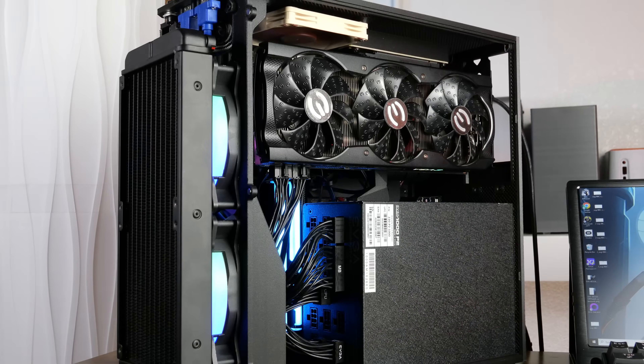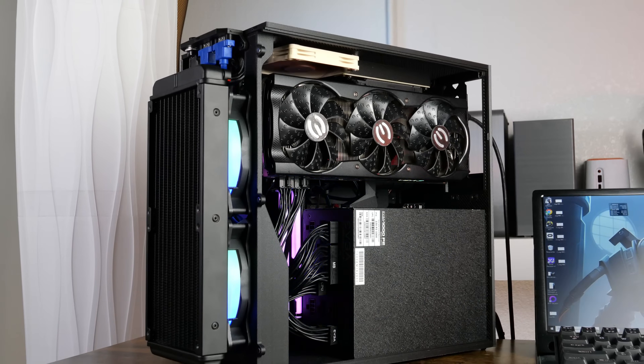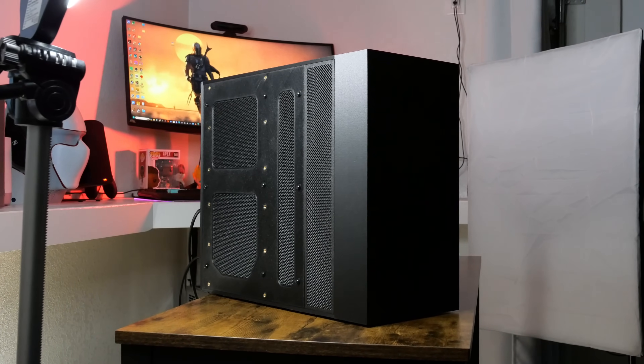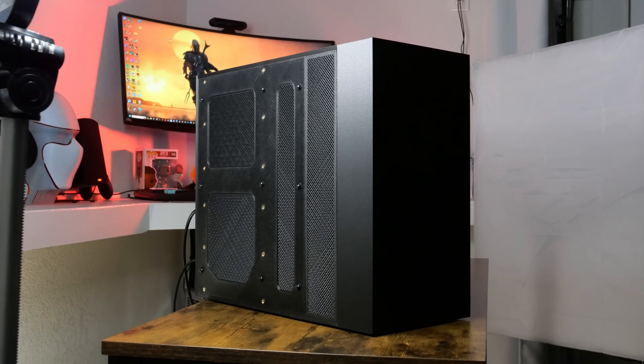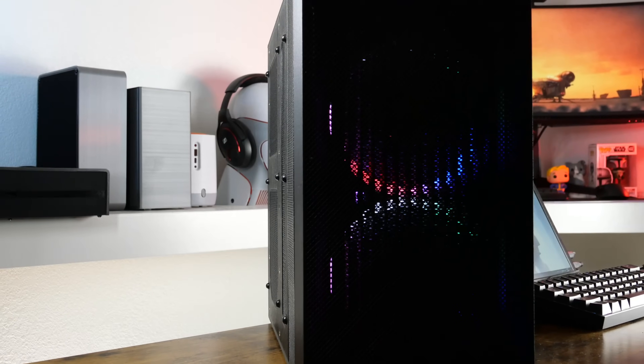To think that this case was born from being a test bench still amazes me. This isn't the first 3D printed case that can fit ATX sized components, but I'm still proud to have made my own and have it turn out as well as it did. This little adventure isn't finished yet — there's still many ways for it to grow due to its expandable nature. What would you use these vacant screw holes for? Let me know in the comments.